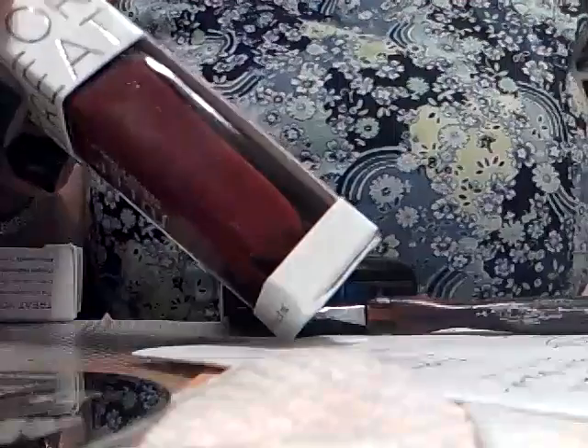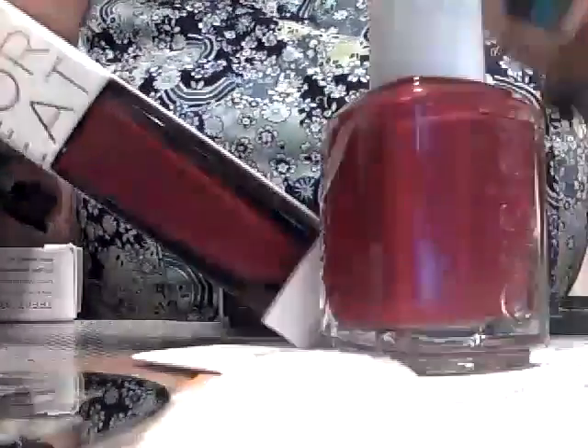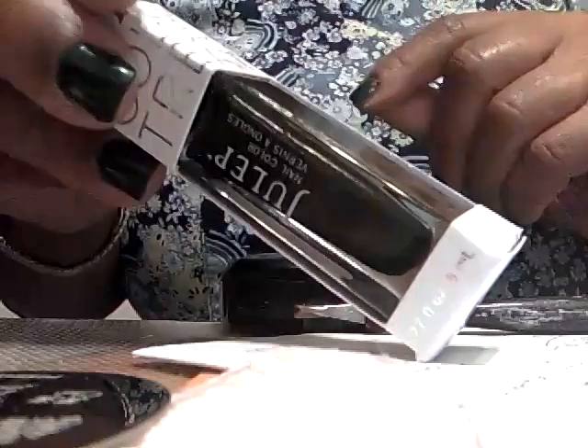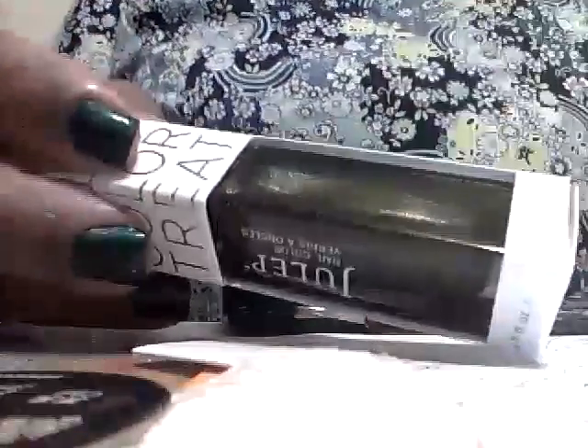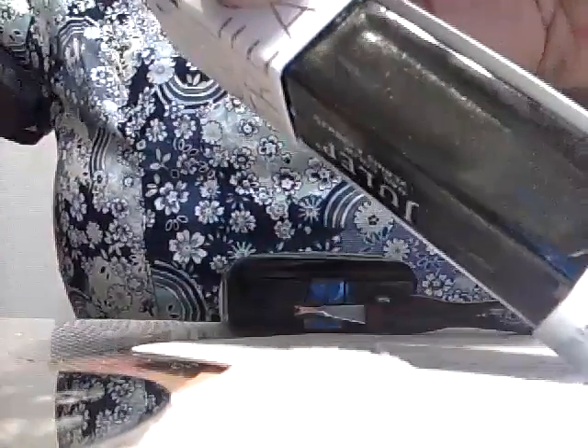Anissa is kind of in the same color family as my Zoya Livingston and the Essie Size Matters — all three are different but in the same color family. I also got Kendra, which is kind of similar to my China Glaze Argo polish, but not quite. I did put them together to compare the two, and they are not exactly alike but are very similar.